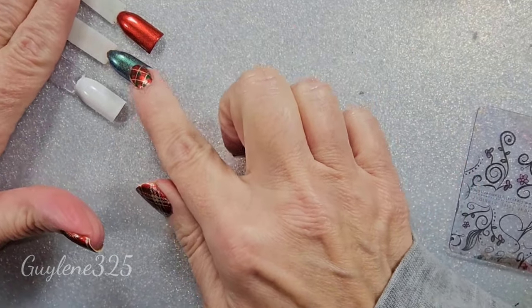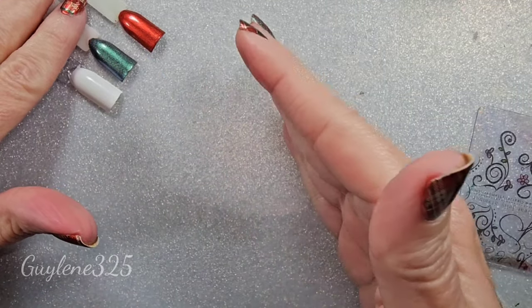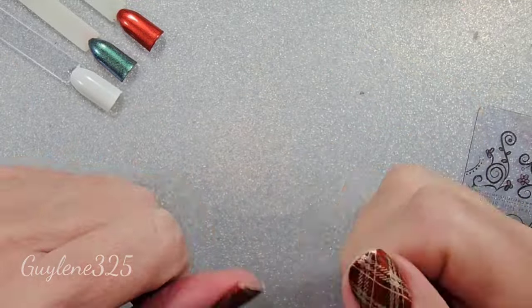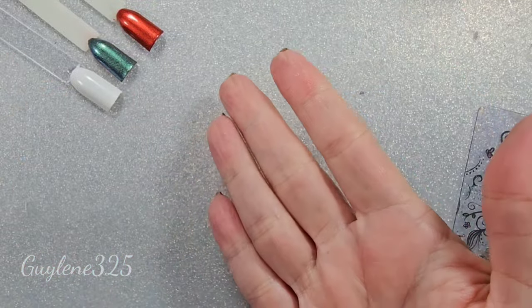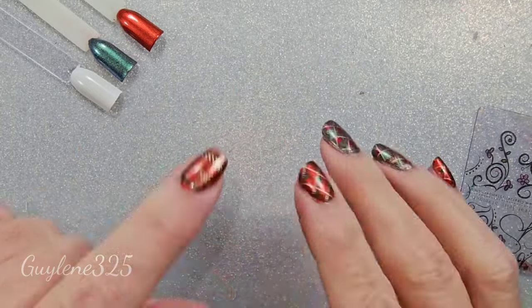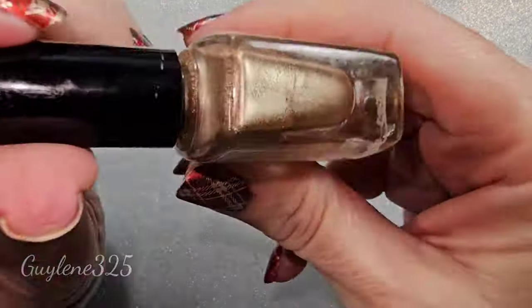I don't have any problems with it yellowing with top coats. I don't know about you guys, but with whites, if it's not a gel, when you top coat it sometimes it just yellows. I know that sunscreen and stuff like that can mess with white polishes. But anyway, let's get on.